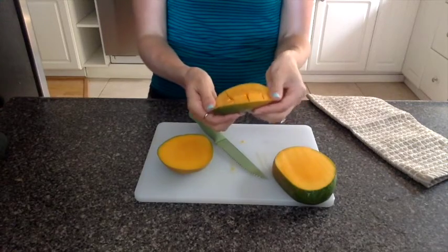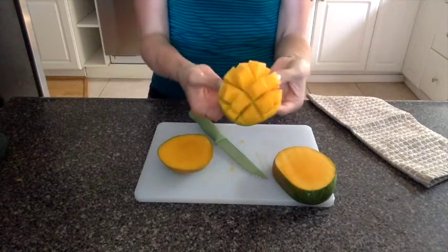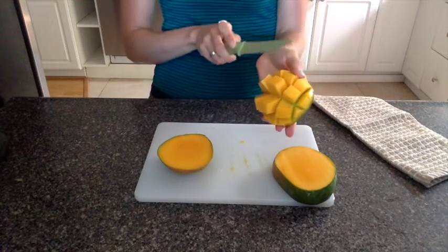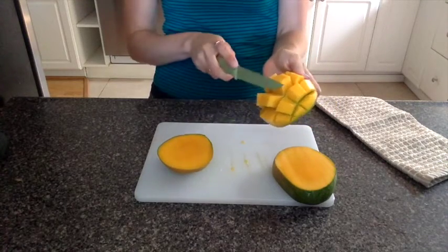And then flip it inside out like this. So maybe you've seen something similar like this on a buffet line. And then you're just going to saw off the little cubes.